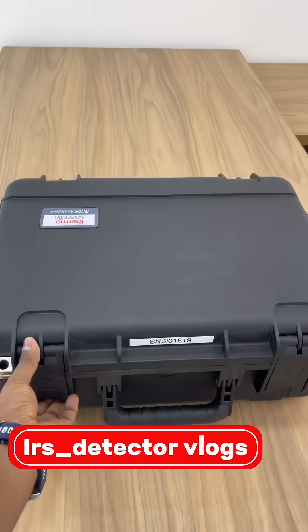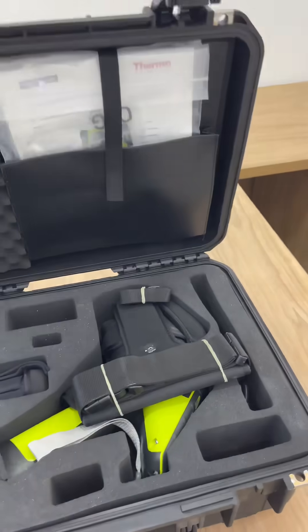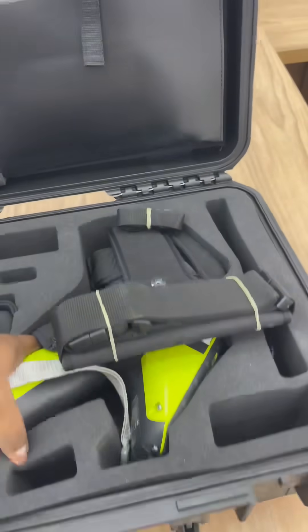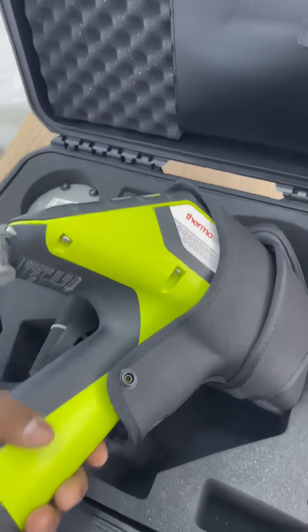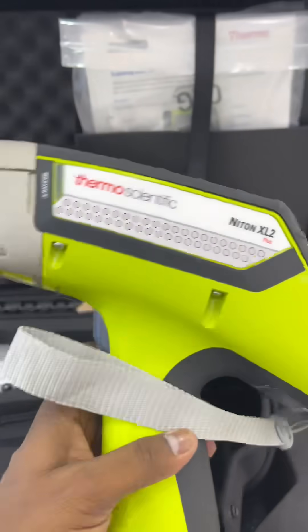Hi guys, welcome to Wire's Detector Vlogs. This is an unboxing of the all-new XL2 Plus from Thermo Scientific.